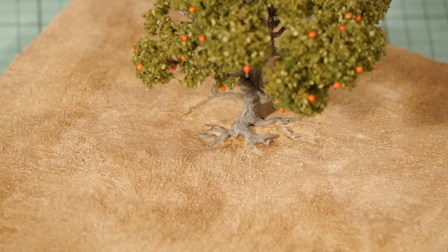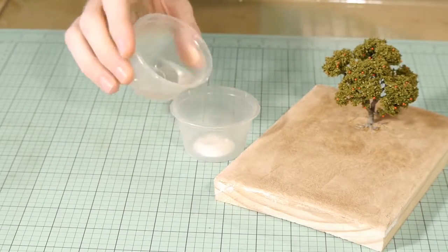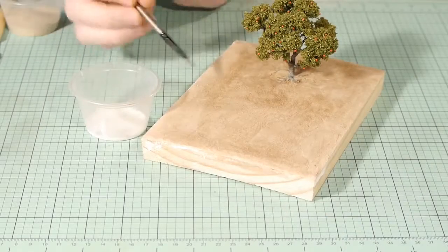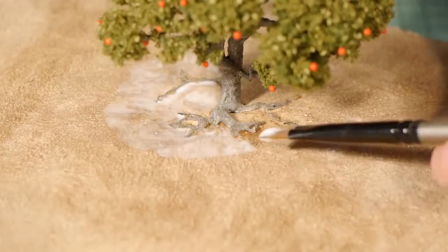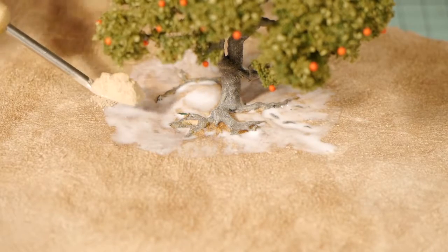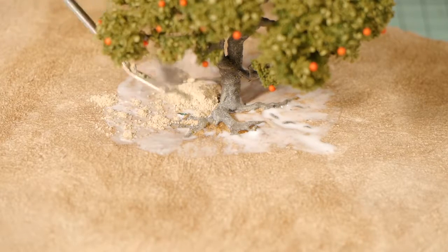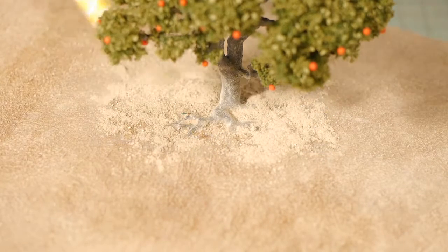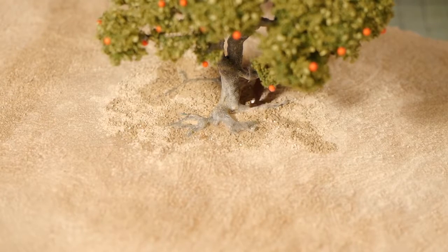Next, to add soil I paint in between the roots with a very lightly watered-down mod podge mix, making sure to avoid getting glue over the top of the roots. I then sprinkle the dirt texture over the top and blow away the excess. Finally I wash away the dirt powder from the tops of the roots with a wet brush.